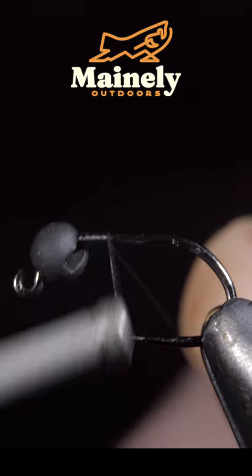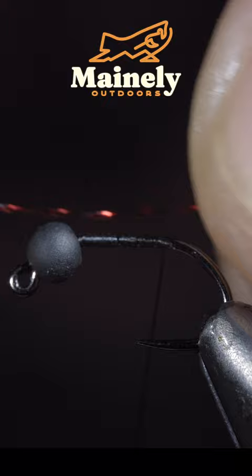This simple midge can help you catch more fish. To start, we'll grab some red crystal flash, secure it to the back of our fly, and snip the excess free.